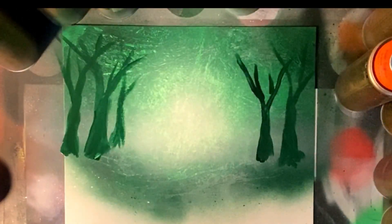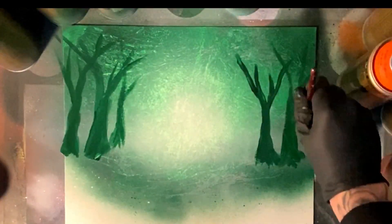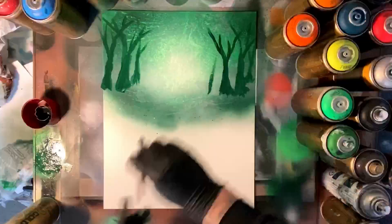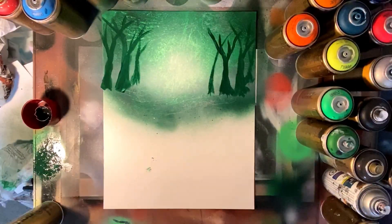Trying to vary the depth and size of these bad boys just to give it a bit of a varied look. Again, perfect is not what you're looking for with these background trees — we just want a hint of tree outline, a general shape, and that's about it.